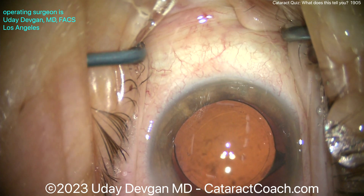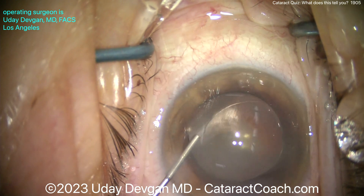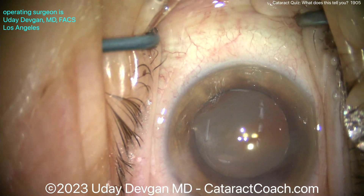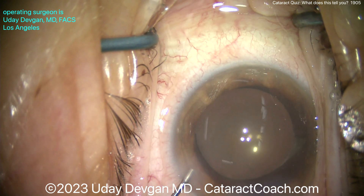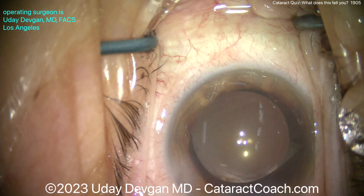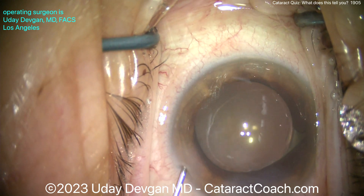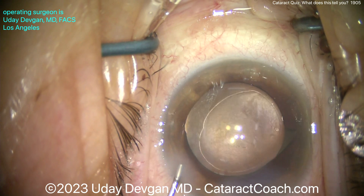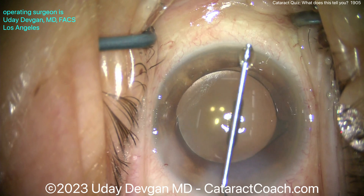Let's just make sure there's no vitreous prolapse — just in case, with all those maneuvers, some vitreous could have prolapsed. Here's some preservative-free triamcinolone — inject that in the AC. No staining, so knock on wood, we got a nice result with no vitreous prolapse. That anti-inflammatory effect is also going to be helpful in the post-op period, as this patient may have a little additional inflammation due to those tiny retained lens fragments in the anterior hyaloid face.